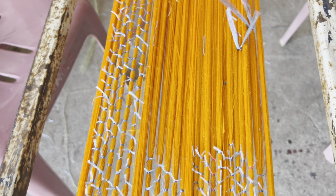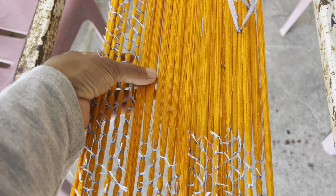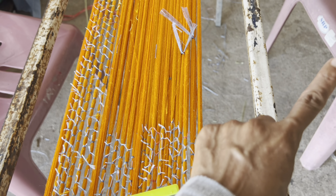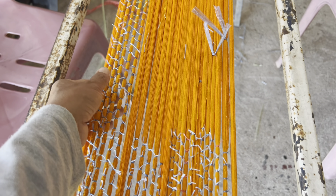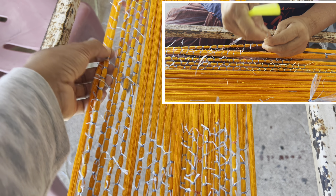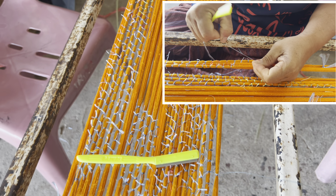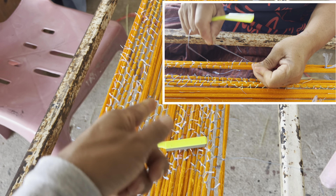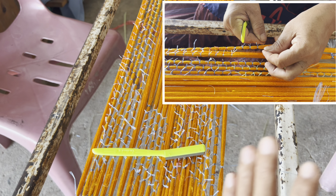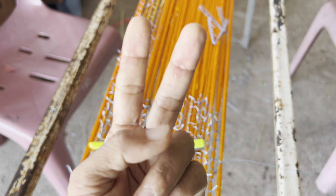We make like 25 folds. After that we make the structure pattern, then we go to typing. The next video is going to show you how we do the typing of the pattern. Then the next step is going to dyeing color — about two more steps for dyeing.